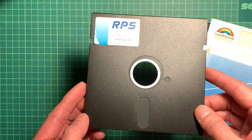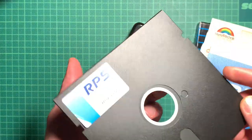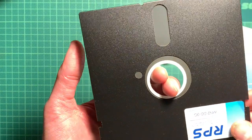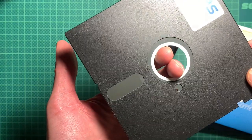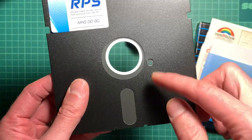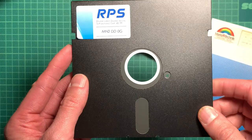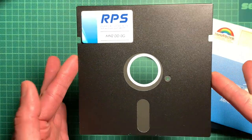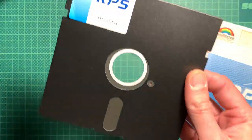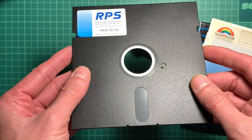On PC floppy drives this is more difficult because there's also an index hole, which tells the drive when one whole revolution of the disc has happened. There's a hole in the actual media and a light sensor that shines through it — every time it sees light it knows one revolution is done. The Grease Weasel needs this: it has the index pulse pin wired to the STM and reads it out to align all the tracks it scans.